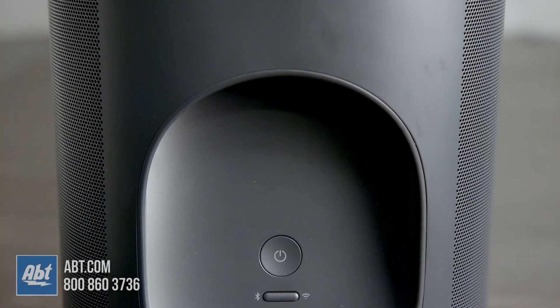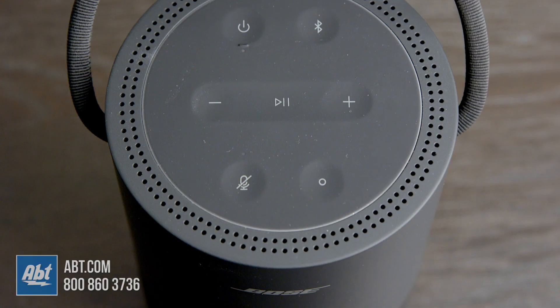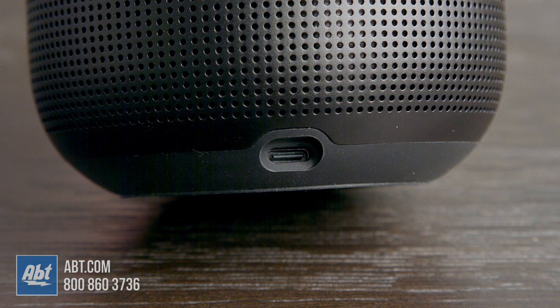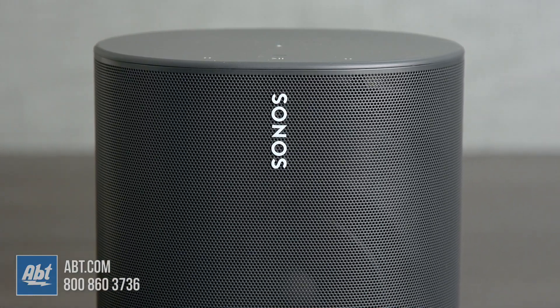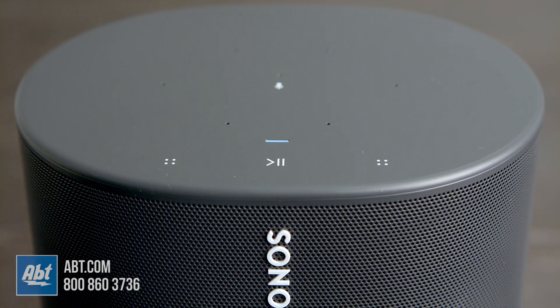Sonos has a handhold on the back and Bose has a rope-style handle that goes across the top, so they're both easy to carry around your home or yard, but I can see more people taking the Bose with them outside of those areas since it's lighter and the footprint is smaller. The Sonos, though, is actually capable of going more places. It's IP56 rated versus the Bose, which is IPX4, so while they can both withstand water splashes and even rain, you wouldn't necessarily want to take the Bose to the beach, where you definitely could do that with the Sonos.